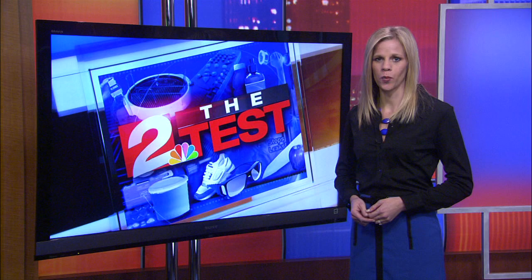The pasta boat retails for anywhere between $10 and $15. I'm Dena Silk — I'll see you right back here each weekday morning from 5 to 7.